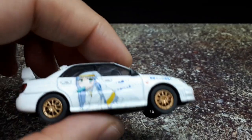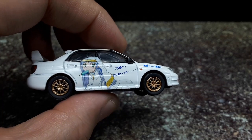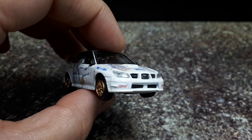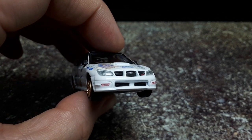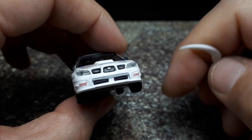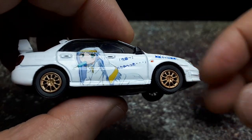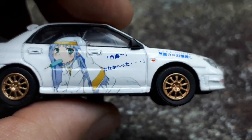I tried something new today — my LED light booth is so bright I can barely see what's going on in my phone screen, so I put a piece of paper across the whole thing and it dimmed it down. I'm not sure how it's going to end up on YouTube, but we're going to find out and see if this works out better or not.